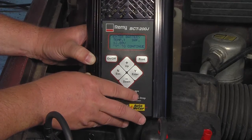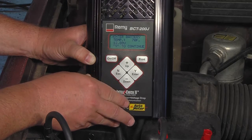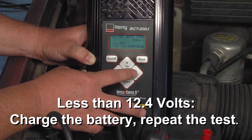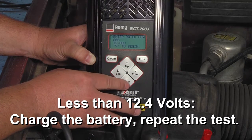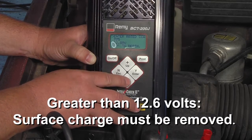First, record a base voltage. With a voltmeter connected to the battery and the engine off, record a base voltage reading. If it's less than 12.4 volts, charge the battery and repeat the test. If the voltage is greater than 12.6 volts, then surface charge must be removed.